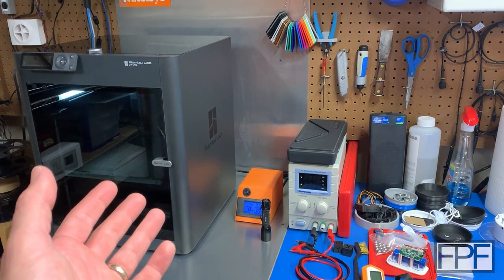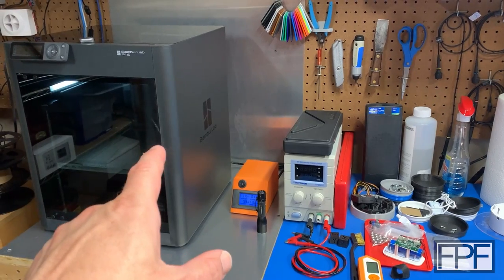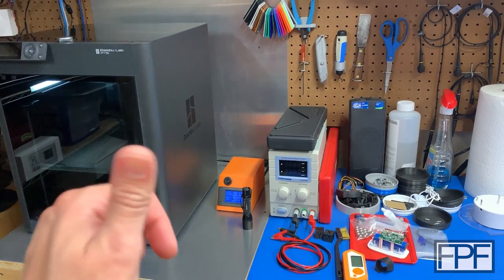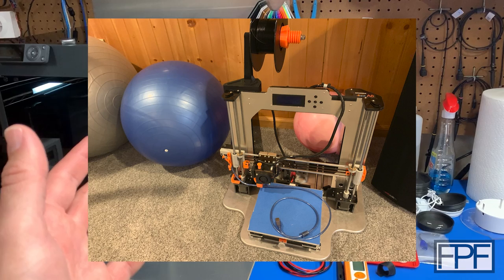Hey guys, welcome to Functional Print Friday. I did a little bit of musical printers here. I moved the BambooLab P1S that I recently picked up to the spot where my Prusa Mark 3S was, and I moved the Mark 3S to where my Anet A8 was, and the Anet A8 is now out to pasture.